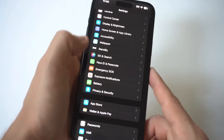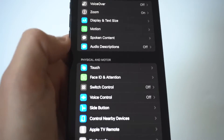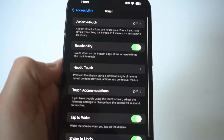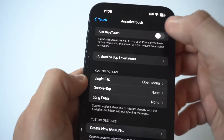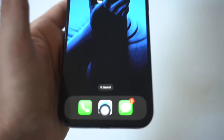To make this happen, you just want to go into Settings, then scroll down to Accessibility. I'm going to hold this up to the camera, but when you go in here, you're going to see the Touch option. You just want to turn this to on, and when you do, you're going to see this little white ball. This little white ball acts as a home button.